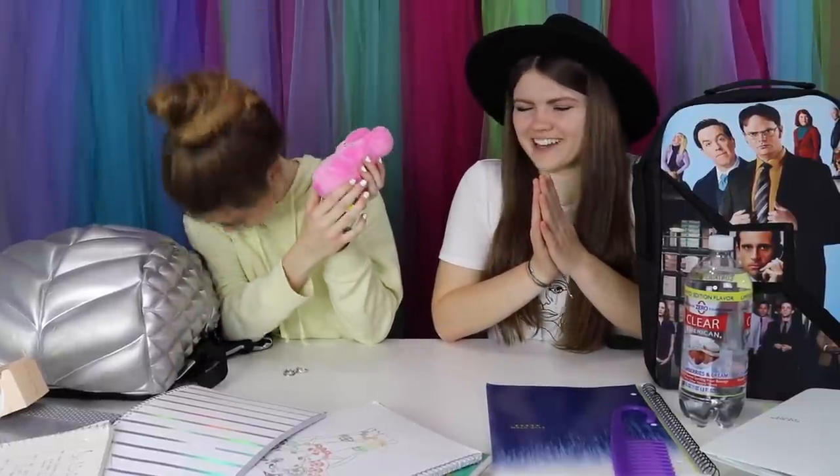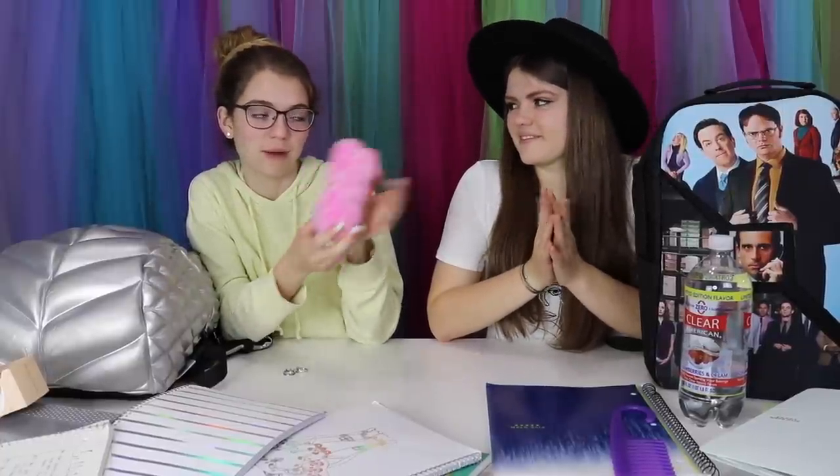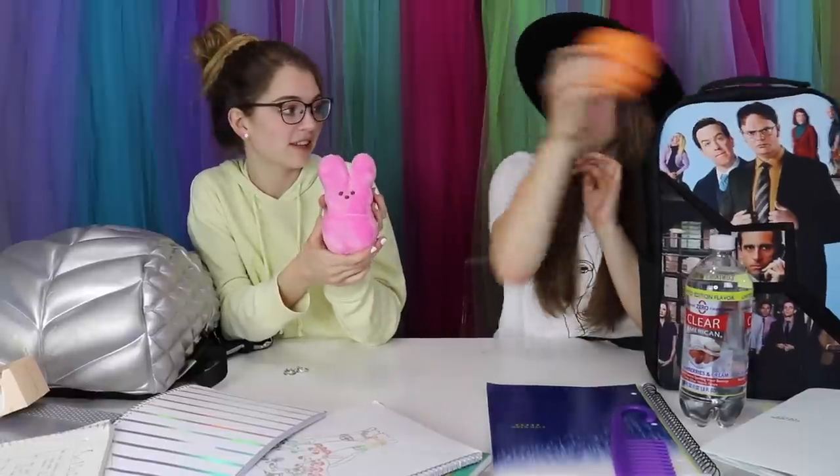This is my little baby stuffed peep. I needed a stuffed animal to take to school — why would you not have one? I also have a squishy — it's the smallest one I could find. It's very squishy and it smells good. I brought it with me because I needed a friend at school, and this was my friend.